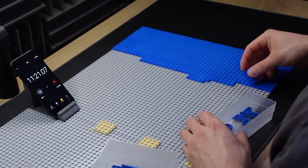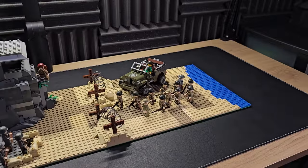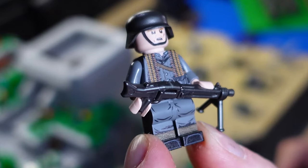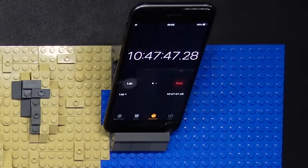Recently, I've been doing LEGO World War 2 speed builds, but the results just always felt unfinished. So today, I'm going to create the best LEGO D-Day build that I possibly can with no time limit.